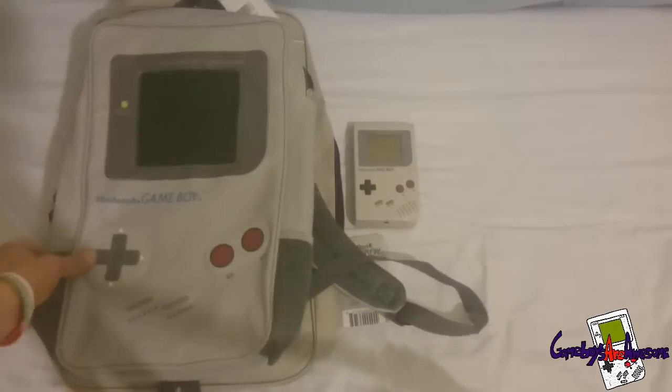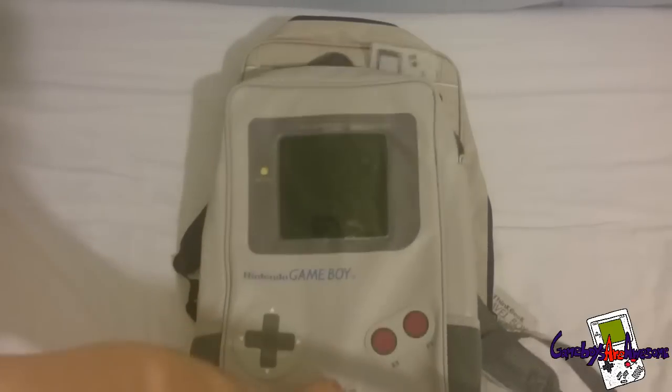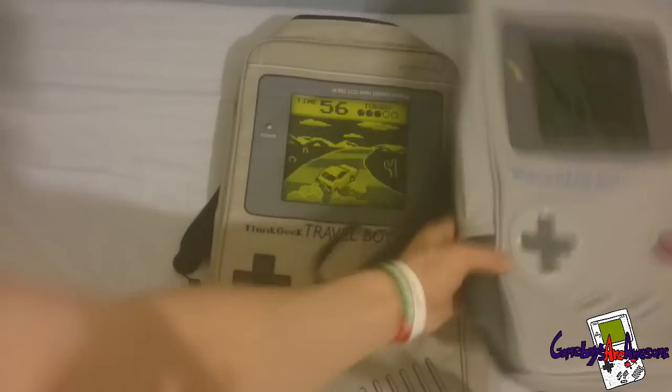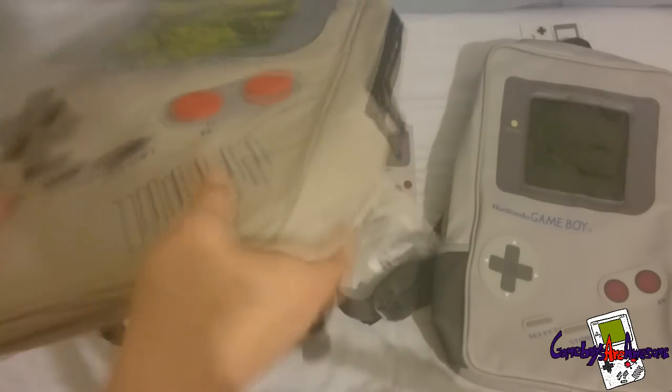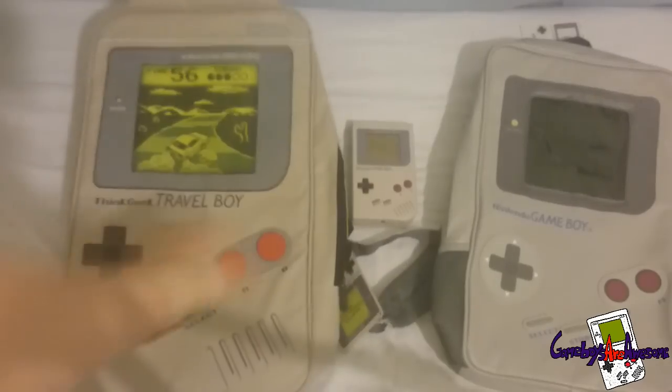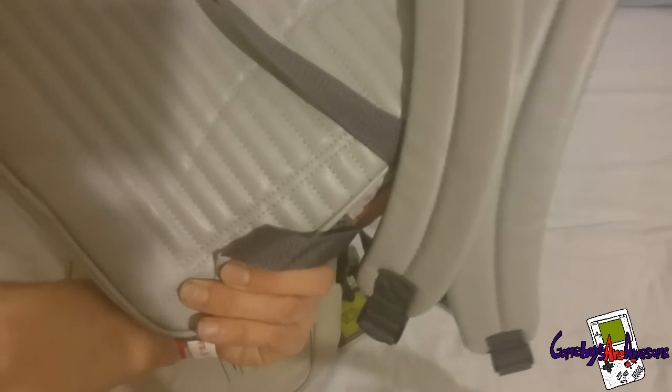You can see the size comparison. The other one, the unofficial one, is a little bit bigger. And this one doesn't even have any pockets on the side or anything like that. I just think this licensed one is much more quality and it looks great.